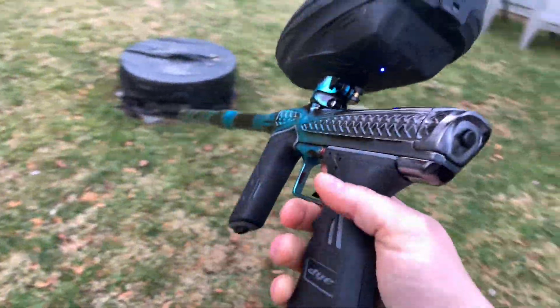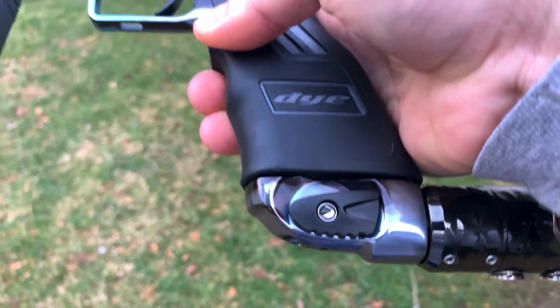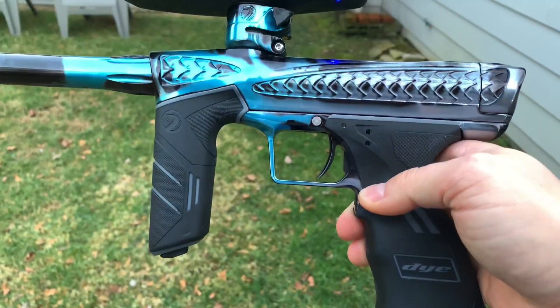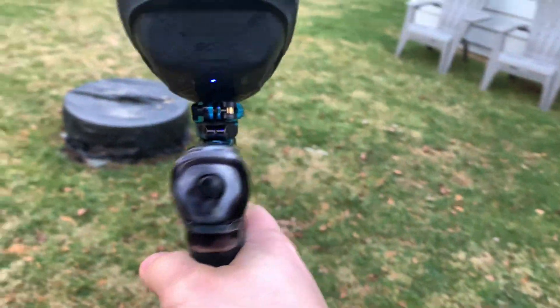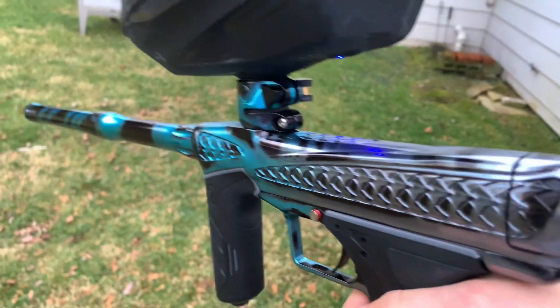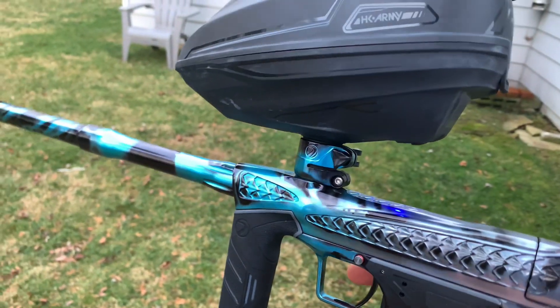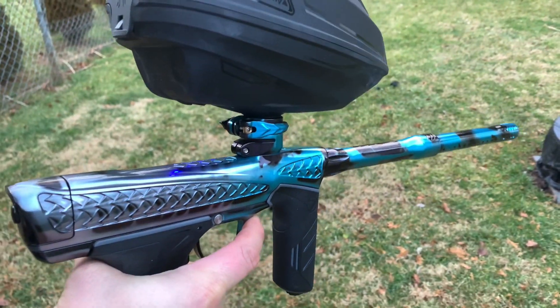As many of you know, the DSR Plus is a very popular mid-range marker from Dye, and these have just really exploded in popularity. So Free Flow was like, let's get on it — let's put in all the bells and whistles and make this thing even better than stock.